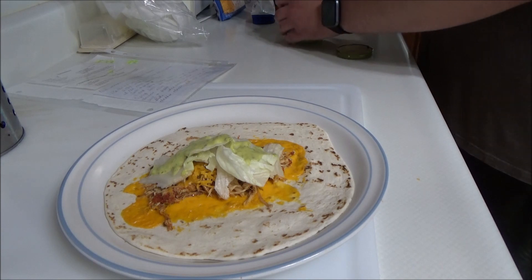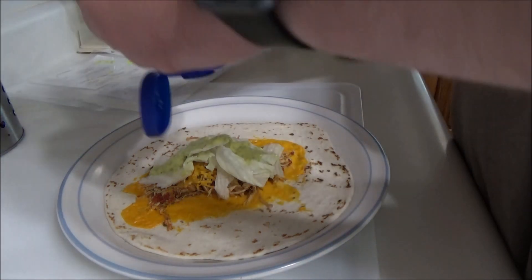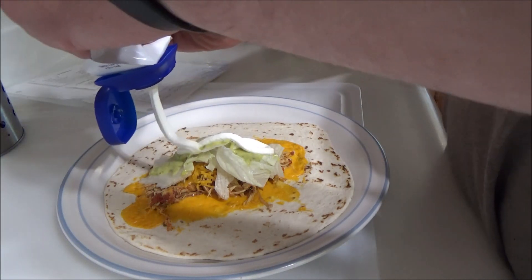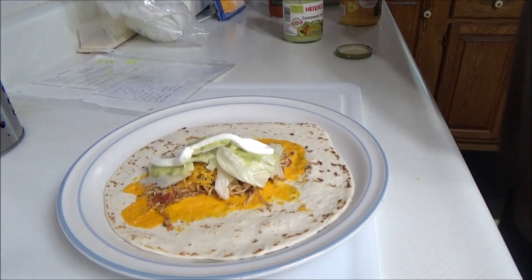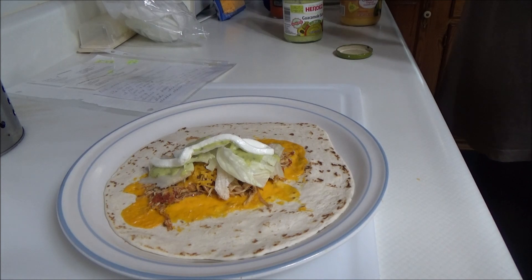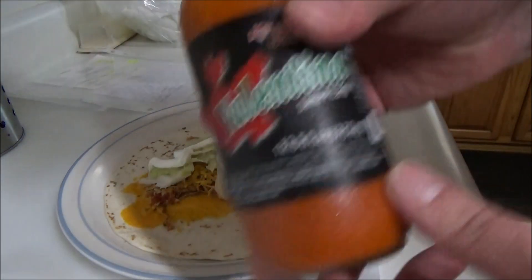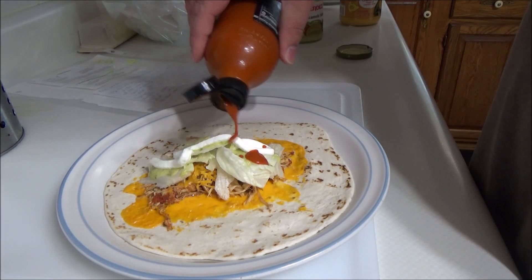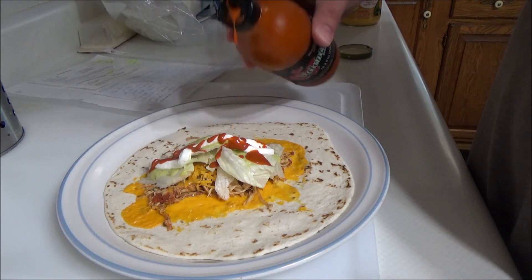Next is a line of Daisy sour cream. There we go. Next is some Valentina's hot sauce.